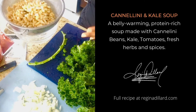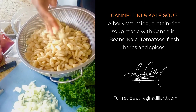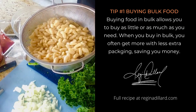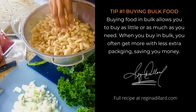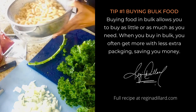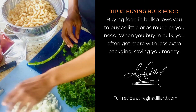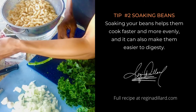I soaked these beans overnight — I did buy them in the bulk section, you know I love buying in bulk. I soaked them overnight and then cooked them for about 40 minutes with some water and a few bay leaves. Then I'm going to add some chopped onions, some fresh garlic, and roasted tomatoes.